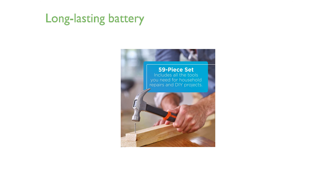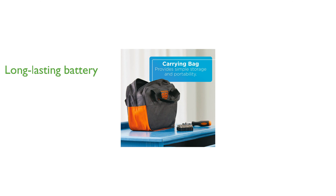The lithium-ion battery is impressive, holding a charge for up to 18 months, so it is always ready when you need it. For added convenience, the kit includes a carrying case, making it easy to transport and store all your tools and accessories.